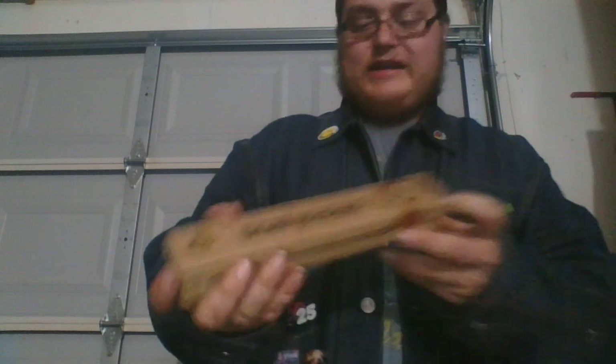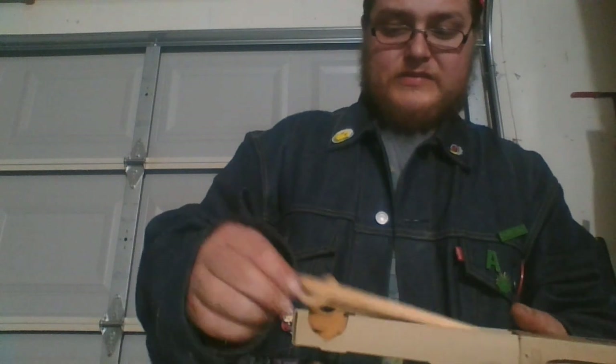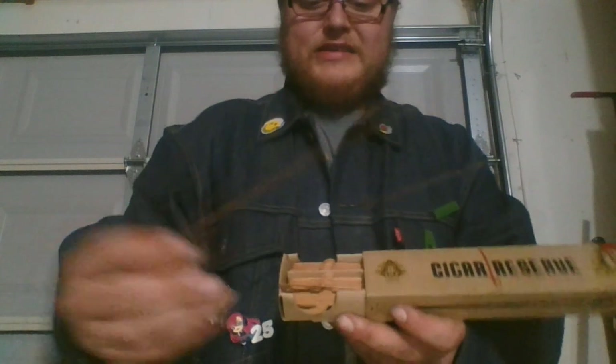Hey there guys, I'm Cody Mayo and this is CigarTV. On today's episode I'll be doing another gadget review — and I guess you could call it a gadget, but at the same time you can't. So let's get this review on the way. Today's gadget, if you want to call it that, are these — a bunch of cedar strips shaped like swords. Each one of these tiny cedar strips are hand cut very meticulously.